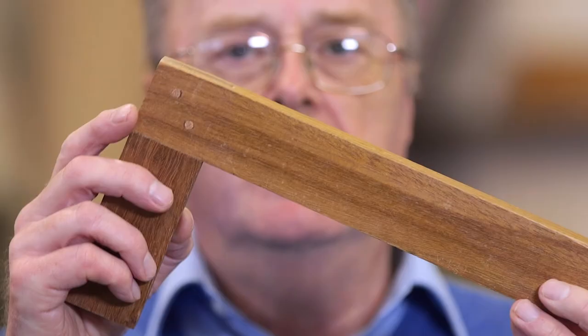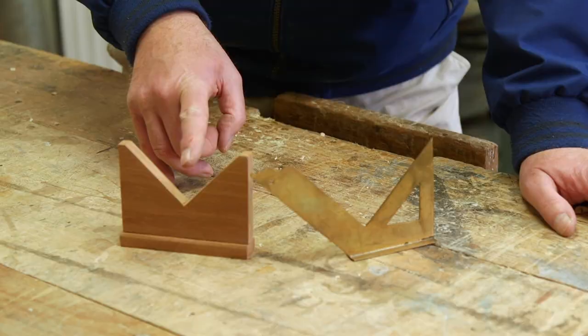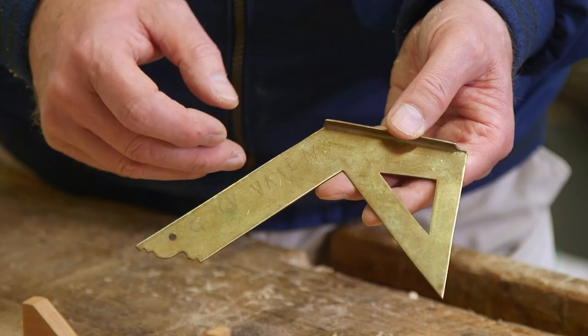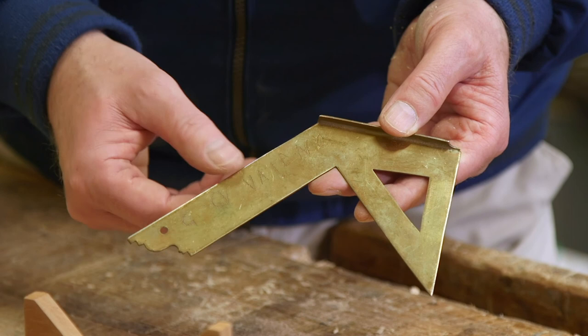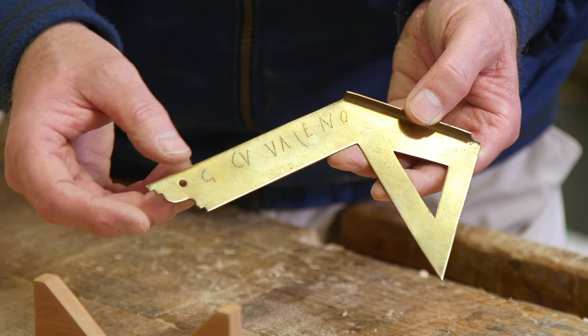Egyptian and Roman carpenters used trisquares — this is a replica example of an Egyptian trisquare. They also used mitre squares; this is an Egyptian mitre square and this is a Roman mitre square. The advantage of the Roman one is that it incorporated a template on the end that allowed them to set their plane blades in order to do mouldings that were attached to furniture.